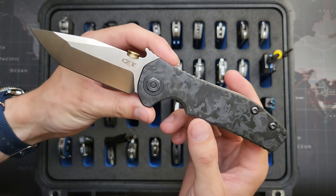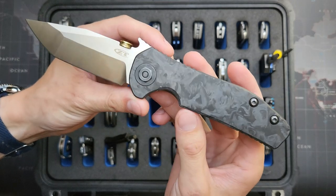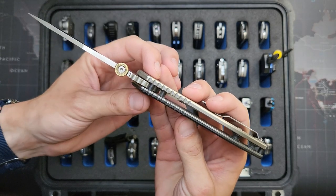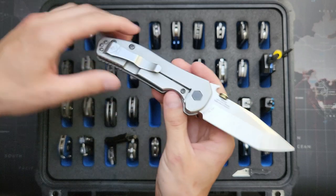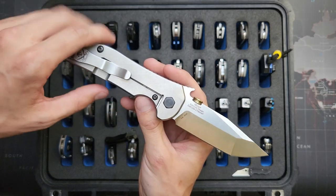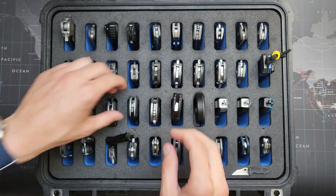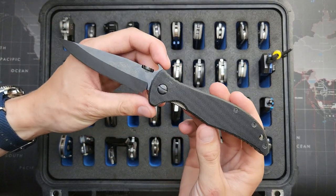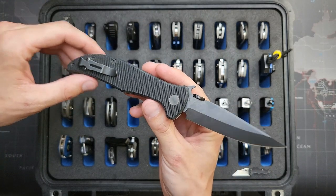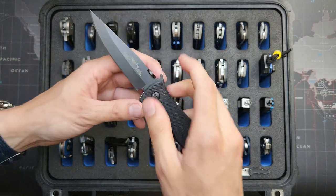Discontinued ZT — this is the 620, I think, could be wrong. Marbled carbon fiber on the scale. The blade steel is 204P. I made this 9mm thumb disc on it and put an actual Emerson pocket clip on it. I like that one a lot. Emerson Gentleman Jim in 154CM — pretty much stock except for the deep carry clip and this oversized thumb disc. Really like the profile of this one — looks nasty.